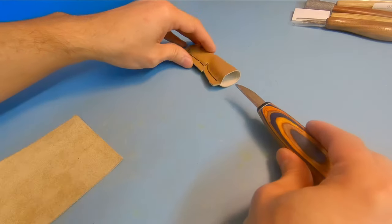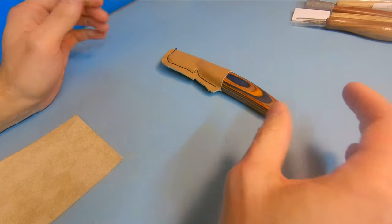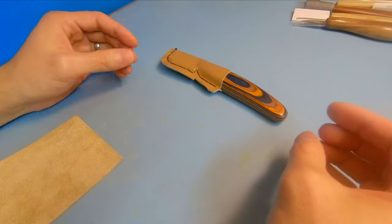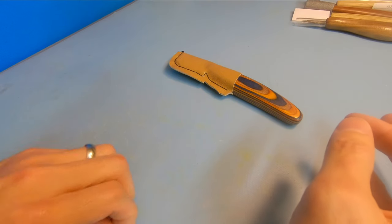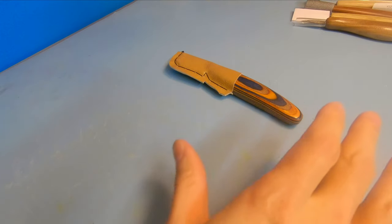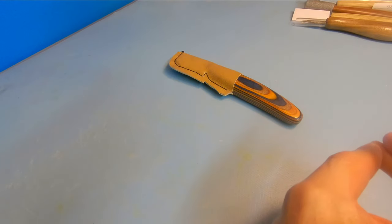Those are some great cheap options for ways to protect your expensive knives. That way they last much longer, they don't get dinged up in the toolbox, and you don't accidentally reach in there and cut yourself. If you like the video and want to see more, I have plenty of videos geared for beginners and people getting into whittling and wood carving. Feel free to like and subscribe — thanks for watching everybody, and I hope you all have a great day.